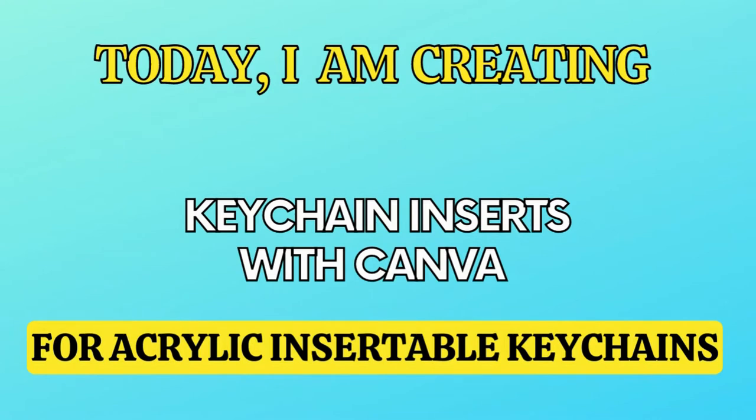I am going to be having a family reunion in the middle of July, and I am going to be creating keychain inserts for that family reunion, so let's get into it.